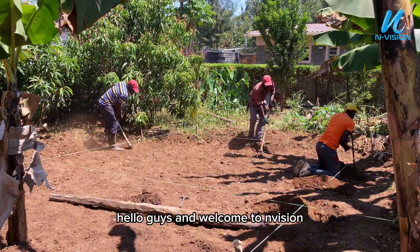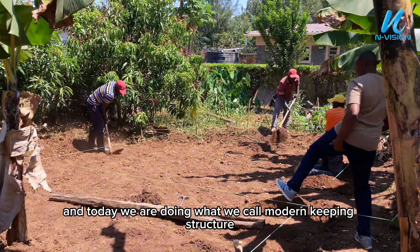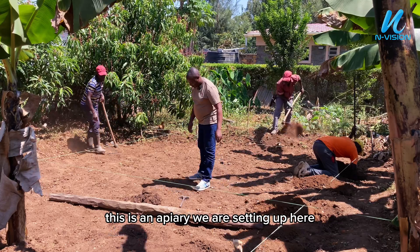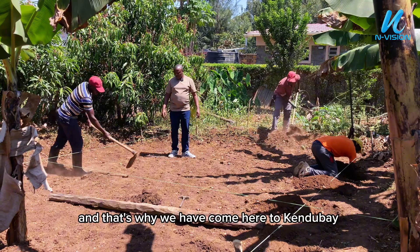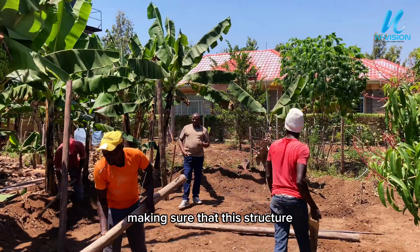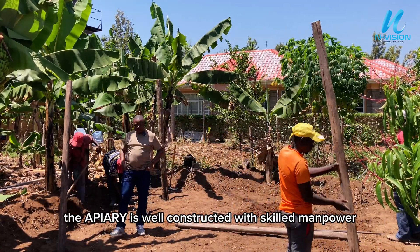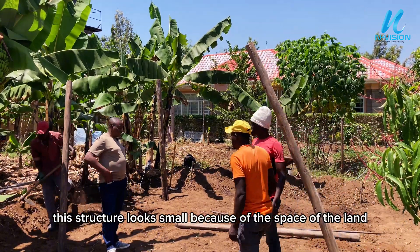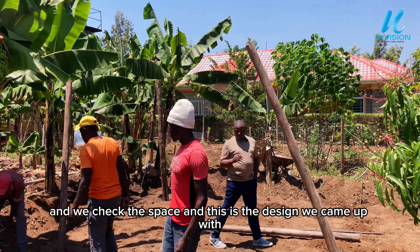Hello guys and welcome to Nvision. Today we are doing what we call modern beekeeping. This is an apiary we are setting up here, and this app is so small because of the land around here. That's why we have come here to Kendo Bay, making sure that this apiary is well constructed with skilled manpower. The last time we were here was two weeks ago and we checked the space.